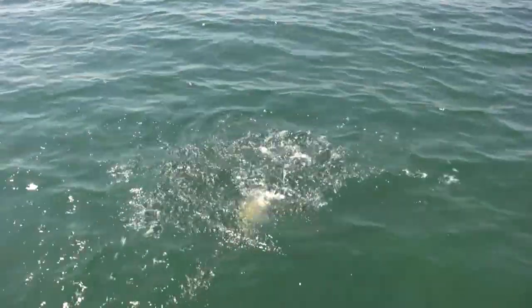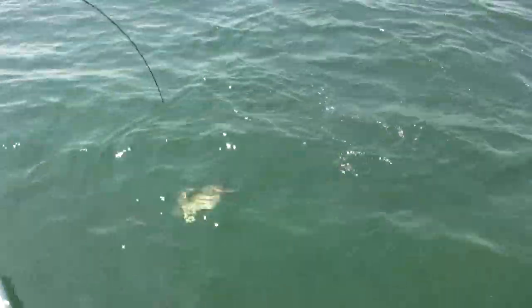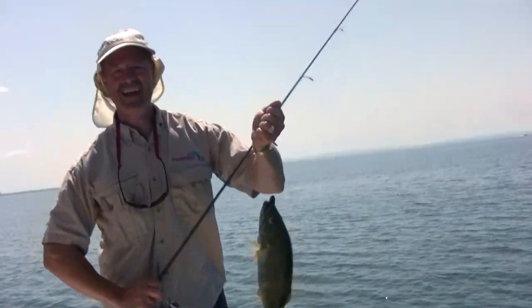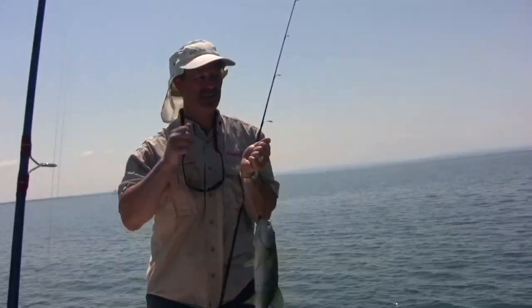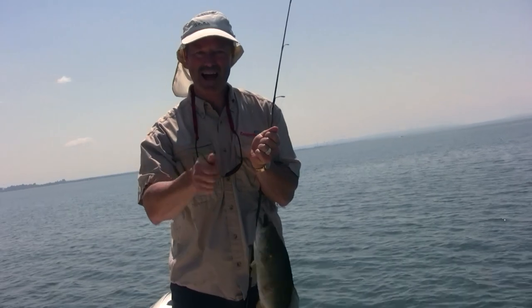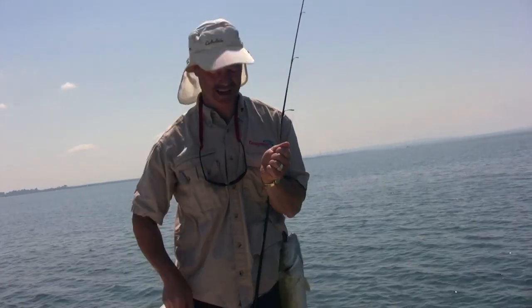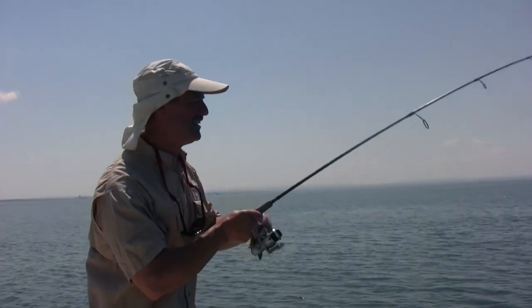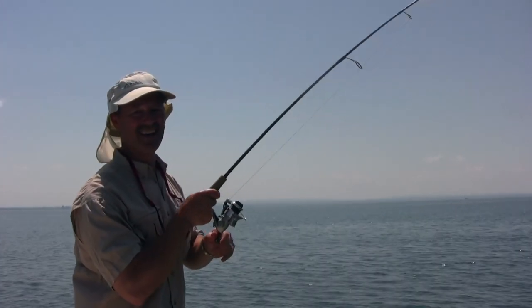There he is! Okay, lift him in the boat. Accuracy of casting — take your time, find your spots, hit the spot, work your bait. It's a riot! Folks, I'm having too much fun.